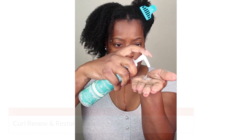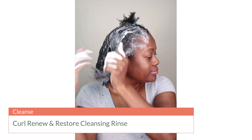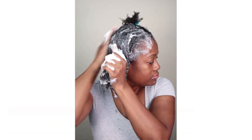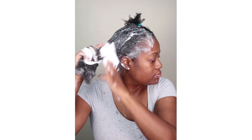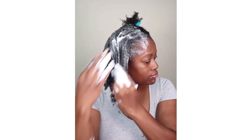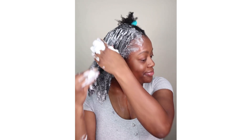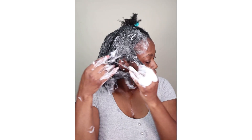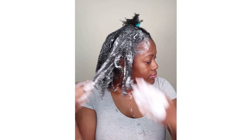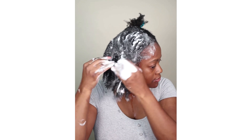Prior to cleansing I made sure that my hair was soaking wet and I split it into two sections. Then I went in with the Curl Renew and Restore Gentle Cleansing Rinse. This is a sulfate-free cleansing product and it's really good at getting that product buildup out, which is something I suffer from. I love that it is not a harsh cleanser — it does a great job of removing buildup without stripping my hair and without making it feel dry and tangled.